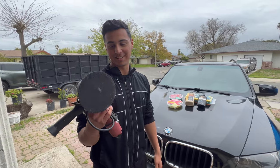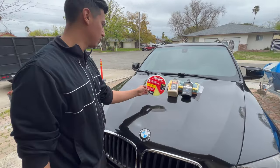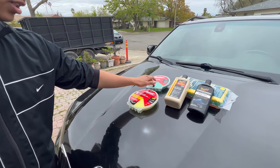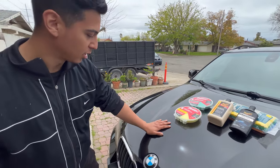This polisher right here we also picked up from Harbor Freight, but not recently — I've been having this one. But these pads are new; Bauer came out with these. All in all, it's about 70 bucks — 10, 20, plus 30, that's 50, plus another 10 or so. You can find all of these at Harbor Freight.